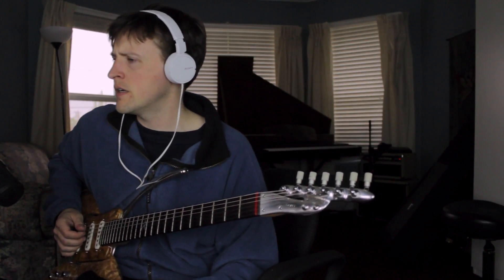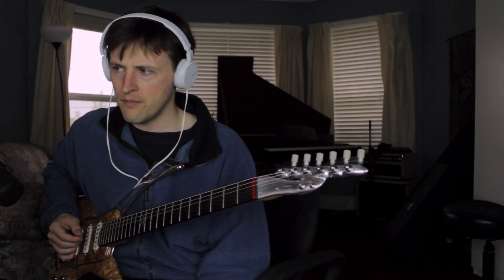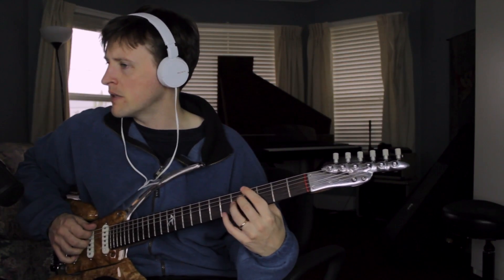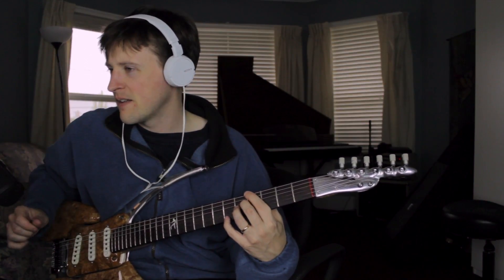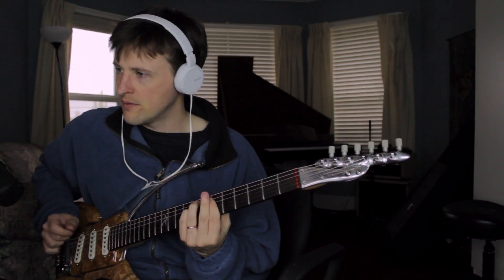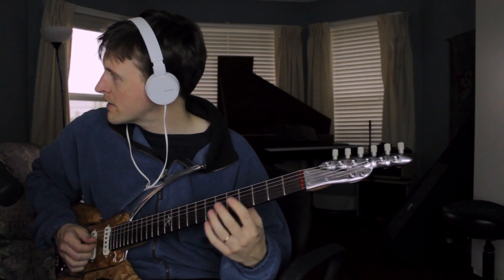I did that between the A-flat and the F minor as well — A-flat major 9 to F minor 11, which had the same note both times.